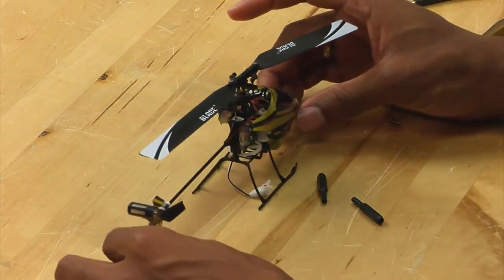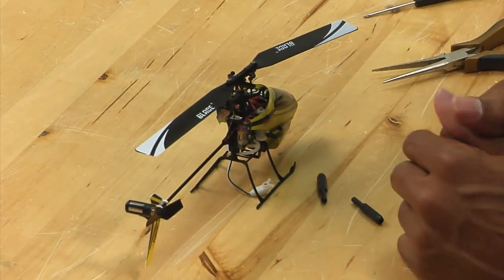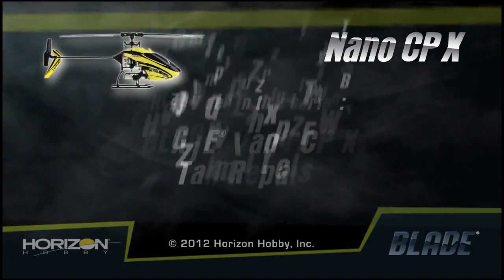And that concludes the spindle replacement. Let's just add some glue.